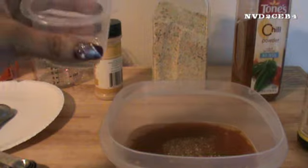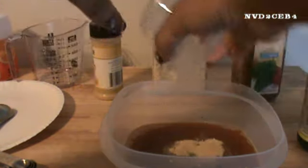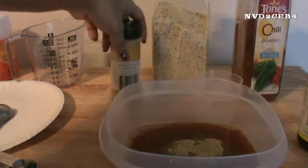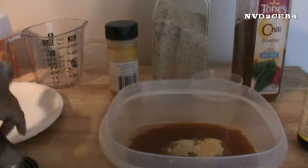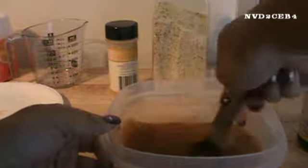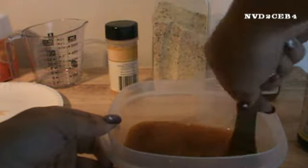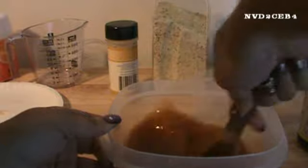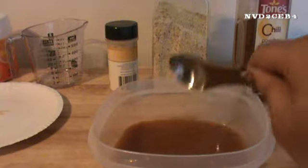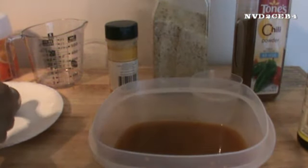This is a half a teaspoon of ground ginger — that's what that looks like. And I am just going to mix this until it is cooked. I don't hear any more granules in there, so I am going to taste it a little bit.